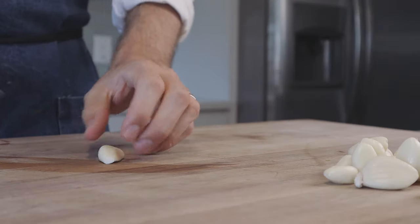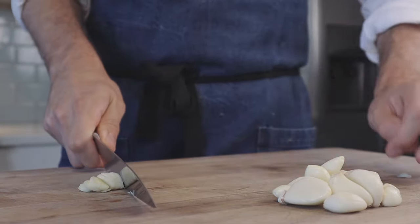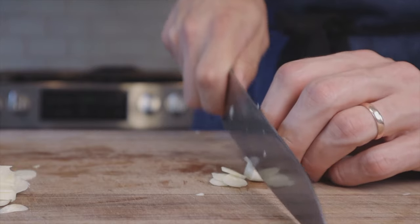Grab 10 to 12 cloves of peeled garlic. All I'm doing here is giving them a rustic slice — we're not going super thin because burnt garlic is definitely not something I want to mess with. In a second we're going to be frying this garlic, and having it sliced thicker is going to give us some cover. Once we've got that, set it aside.